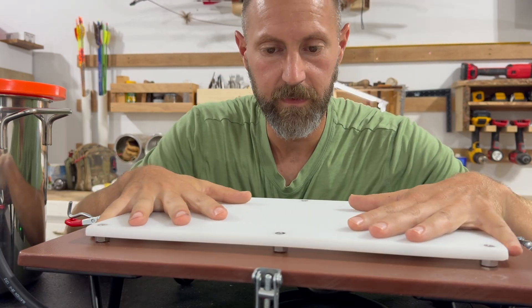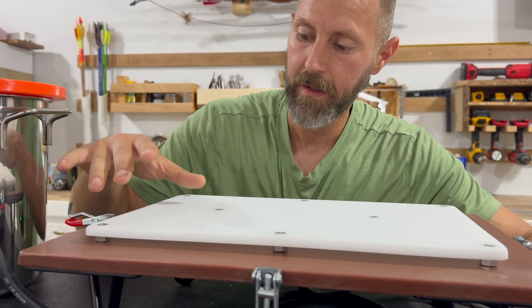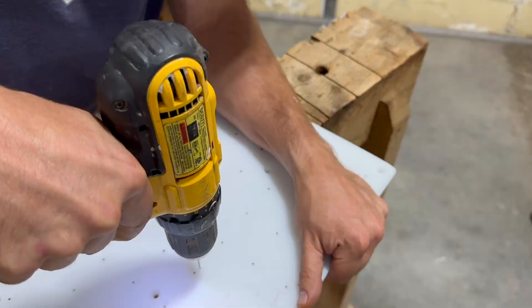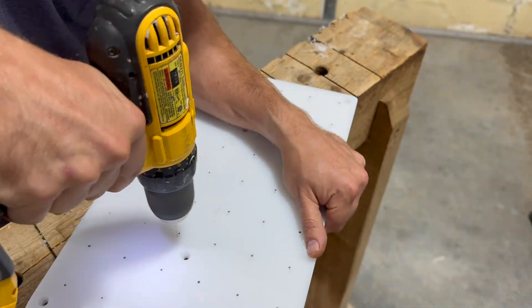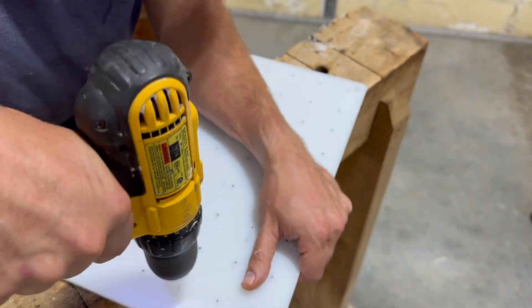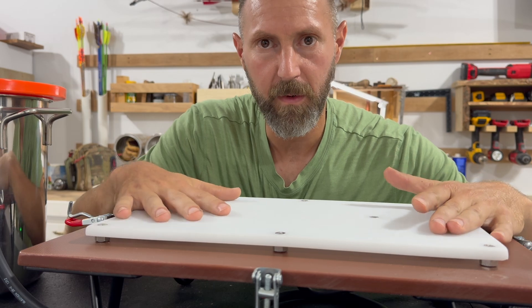The work surface is made from the inside of one of those cutting boards from Walmart and it has holes drilled in a regular pattern across the work surface to allow the air to be pulled evenly across the whole tabletop. That will give you an even form on whatever you're working with.